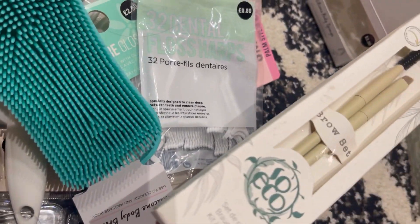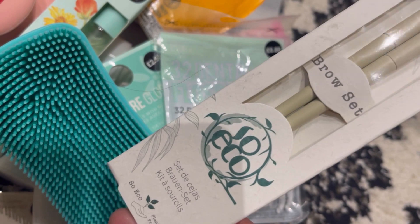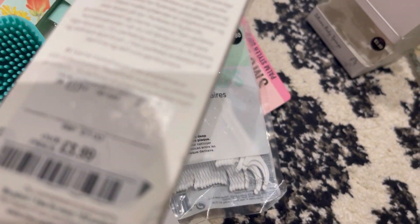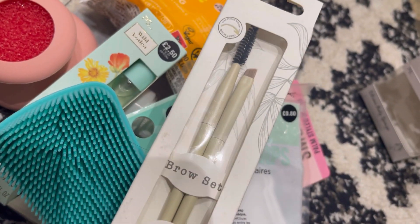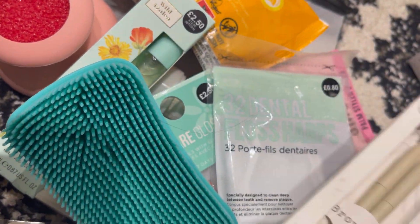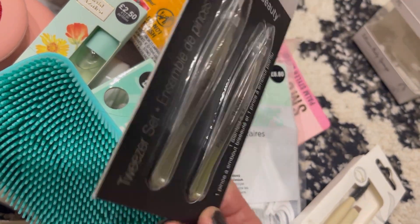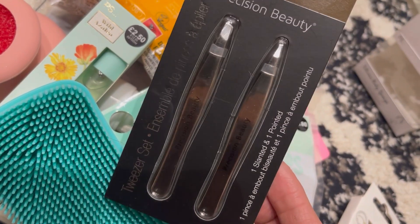Now this next bit isn't from Primark — I went to TK Maxx at the same time. First I got this brow set — it's only £3.99, regular retail price is £7. I needed a new one as I've used most of mine. I also got this tweezer set — also £3.99. It's a two-set with one pointed and one slanted tweezer.